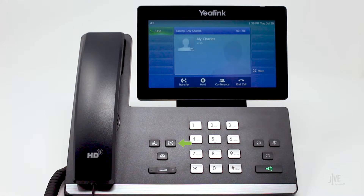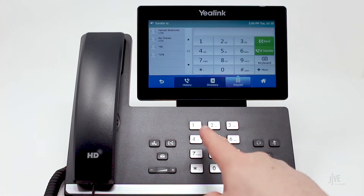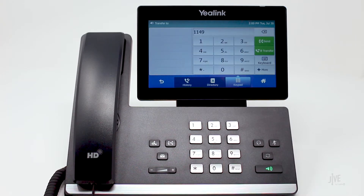While on an active call, press the transfer key. Dial the internal extension or external number. At this point, you can either press the transfer key again or tap the blind transfer icon before the other party answers.